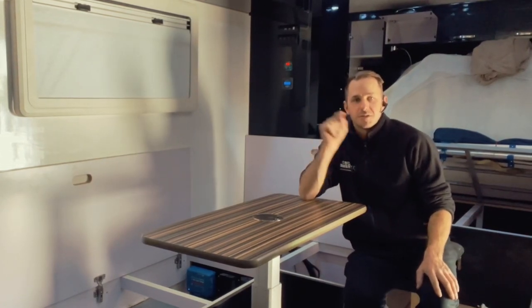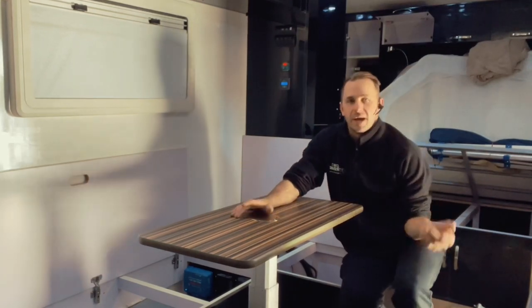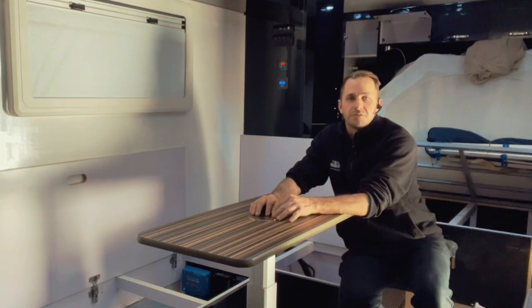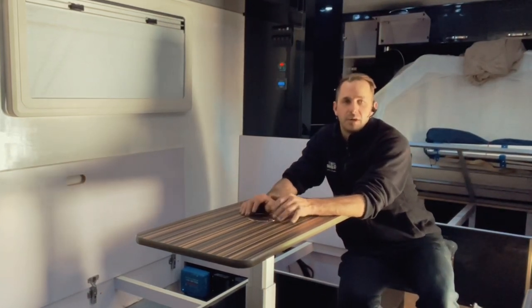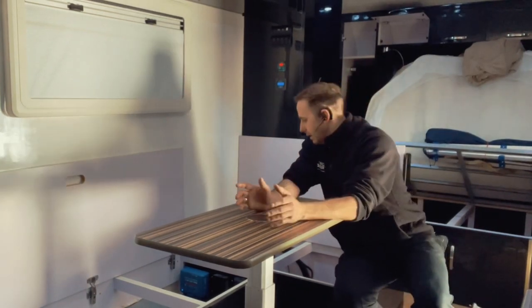We've stuck 600 watts on the roof of this off-roader. Got the Redarc DC charger as well to charge some amperage from the vehicle while he's driving. Only got the 25 amp in this model — keeping things simple — but still 25 amps an hour from the vehicle is pretty good. Better than nothing.